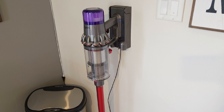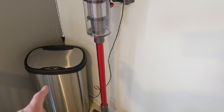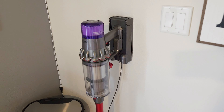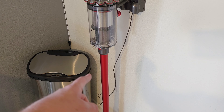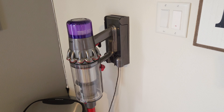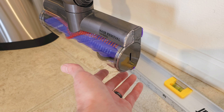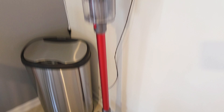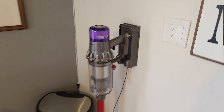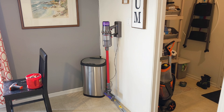The power cable is not very long — it actually barely fits. You may want to measure from the floor up if you don't want your unit floating like mine is. I don't mind it floating, but take note of that. That's how it looks on the wall.